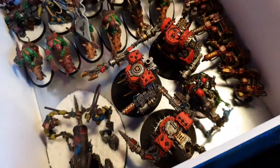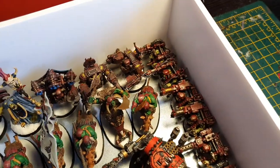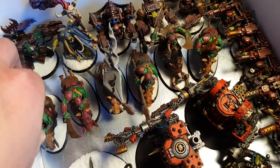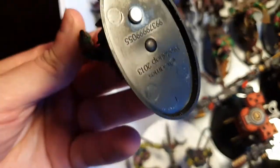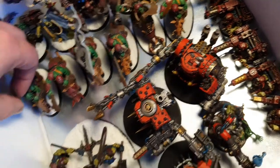Then there's the tray for the bigger models. I've got my killer cans in here, weird boy, war boss, looters, mega knobs, some warbikes and boars. They've all got magnets in the bottom.